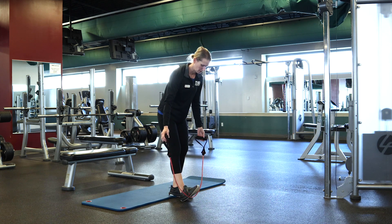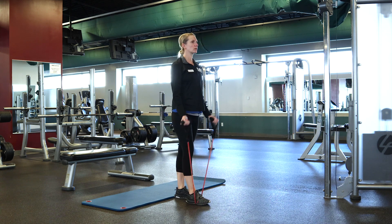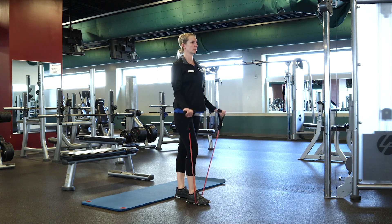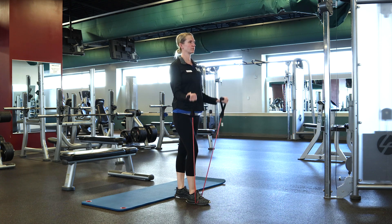Next is the bicep curl. Step on the band with one foot again — you can do two feet if you want more resistance. Stand nice and tall, bicep curl your arms up while always keeping your elbows at your side.